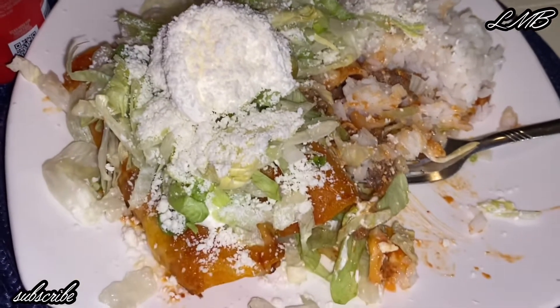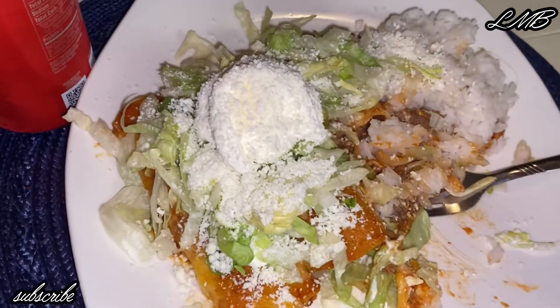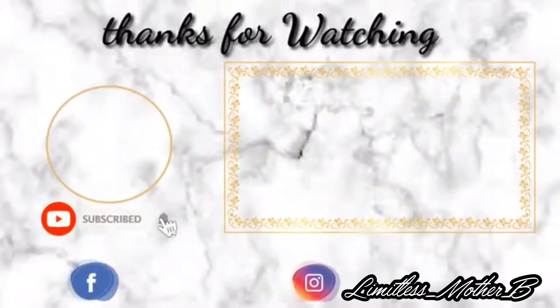I really hope you guys enjoy this dinner recipe. Let me know if you guys try it out and how you do it. I want to post more recipes here, so I hope that works out. All right guys, I love you so much — until the next one!